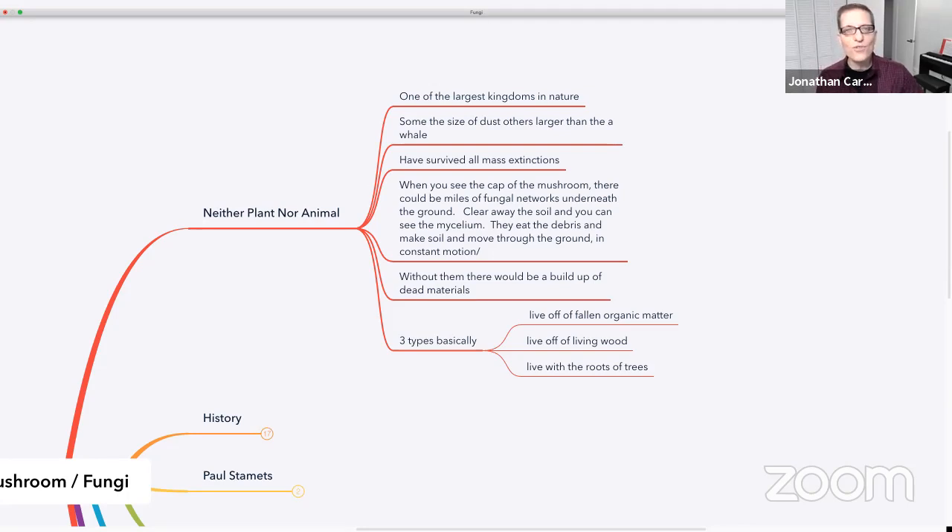There are entire subcultures of people who are really into mushrooms. They have mushroom festivals — there's one in Telluride, Colorado that has been around for many, many years — where they go on mushroom hunts, walking into the woods to scout for different wild mushrooms. There are also classes you can take on how to identify wild mushrooms. Along with that, a fair number of people are interested in the psychedelic aspect of mushrooms, but many are just into the whole gamut: culinary, medicinal, psychedelic — the whole kit and caboodle.